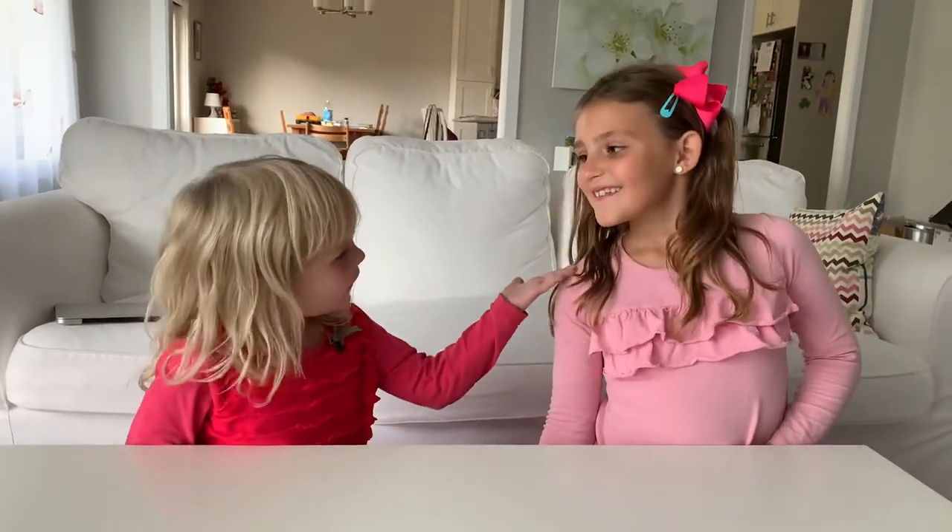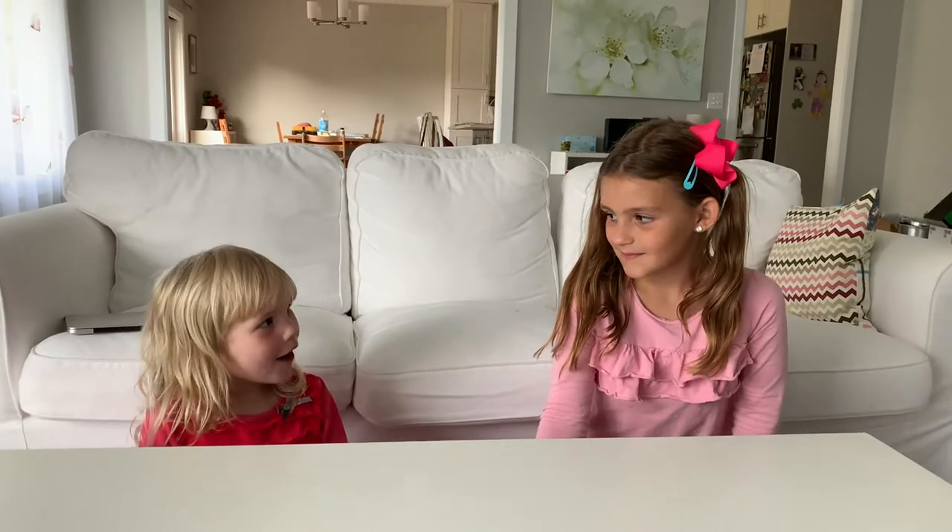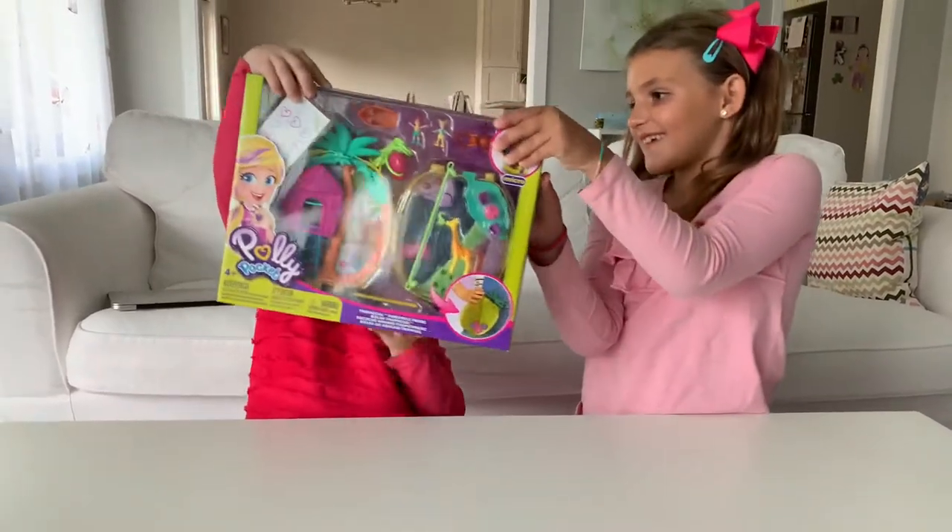Hi everybody! This is Ramona. And this is Ramona. Today we are going to unbox Poly Pockets. Simon, we have to take it off. Take it off. Poly Pockets!